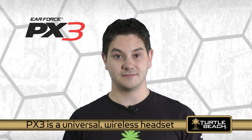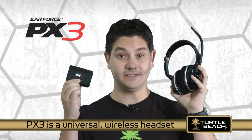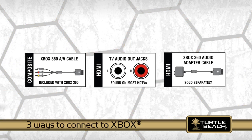The PX3 is universal. It includes this wireless headset and communicates with this wireless transmitter that connects to your game console or PC. Now let's see how to connect to your Xbox 360. There are three easy ways to connect your PX3 headset, depending on your video connection.